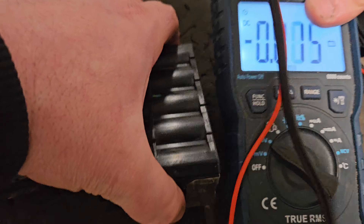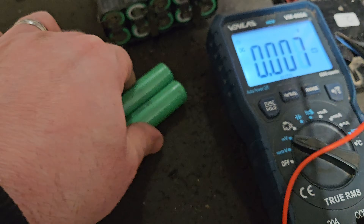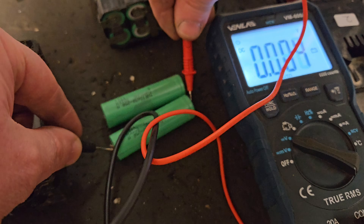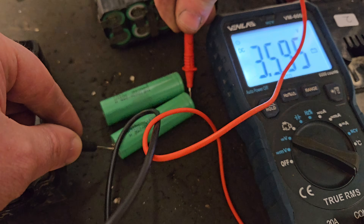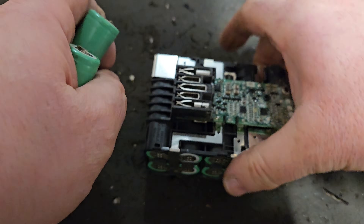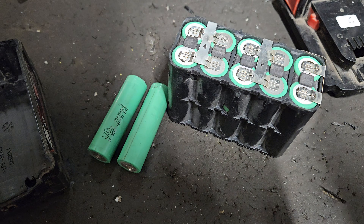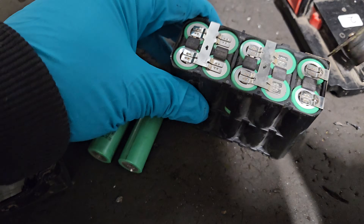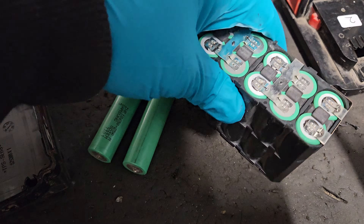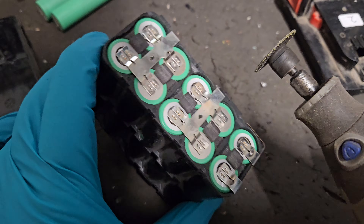Through luck, we have two cells sitting exactly at the voltage we need, which means if we get these in, we don't need to balance the pack because it will already be balanced. Something controversial on my channel — I use a Dremel sometimes to cut the cells out. I'm not recommending you try this at home, but that's what I'm going to do anyway.